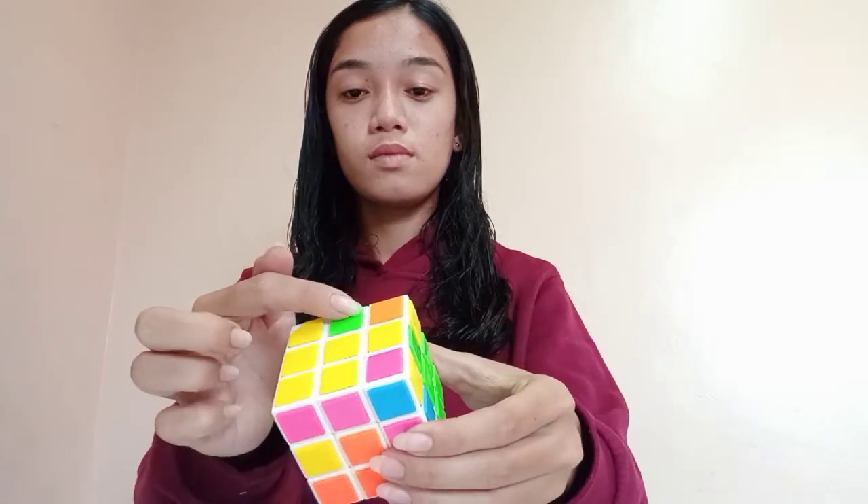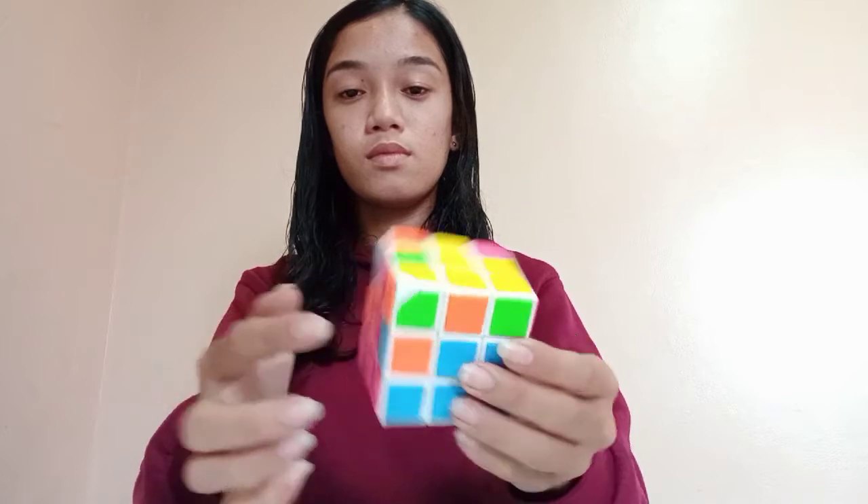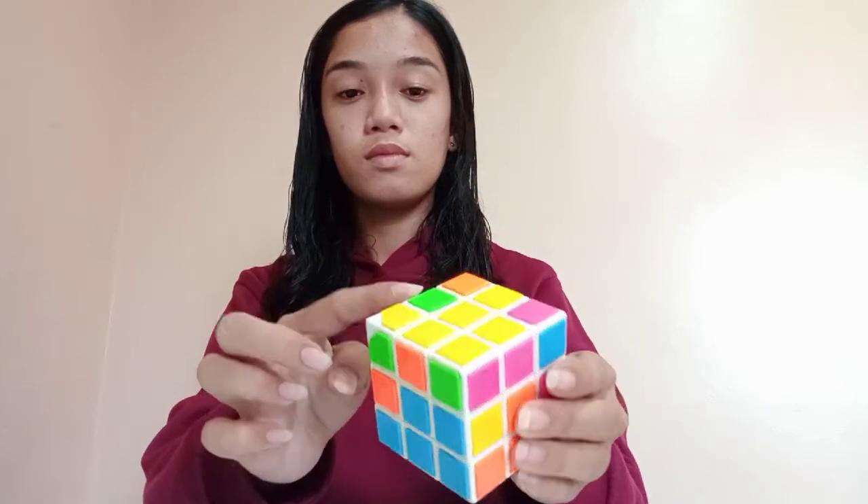After that, at the top center part of the four sides, find a color that does not contain yellow, like this color pink and green. We have to put it at the right position and do the following patterns.